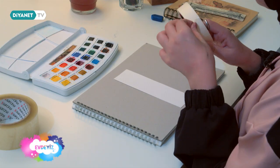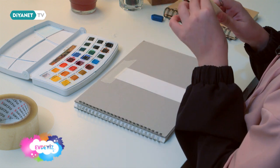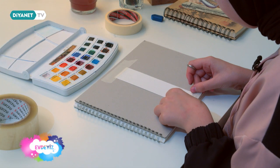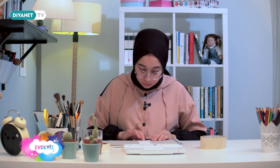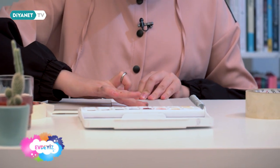Siz ne kadar büyüklükte ya da küçüklükte ayraç istiyorsanız ona göre kağıdınızı kesebilirsiniz. Şimdi sabitlemek için kağıdımı bantlayacağım. Kağıdımız küçük olduğu için bantlarken bıraktığımız boyuşluğa çok dikkat etmemiz gerekiyor, çünkü küçük olduğu için çok belli oluyor. Bantlama işlemim bitti.